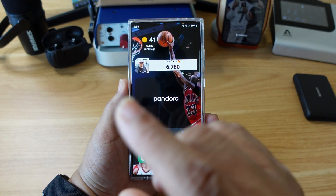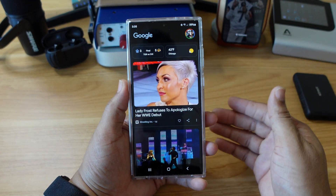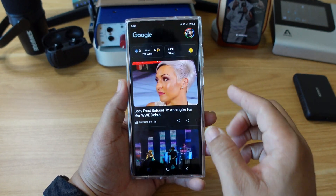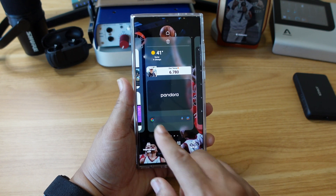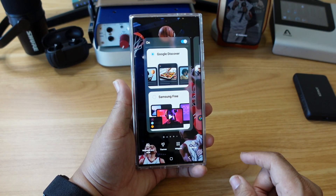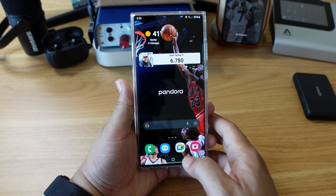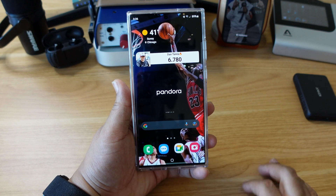Out the box, when you swipe to the right, the Google feed — or some other kind of news feed — comes up. I keep mine on, but if you want to turn yours off, all you have to do is long press on the screen, scroll over to the left where it says 'On,' disable that, hit your home button, and now it's gone. You're welcome.